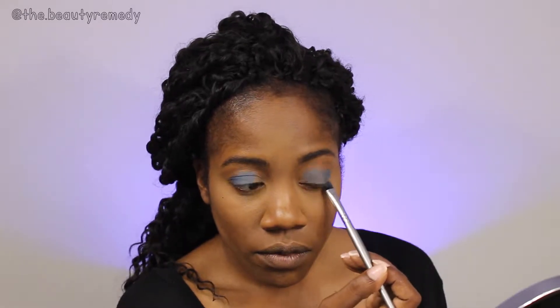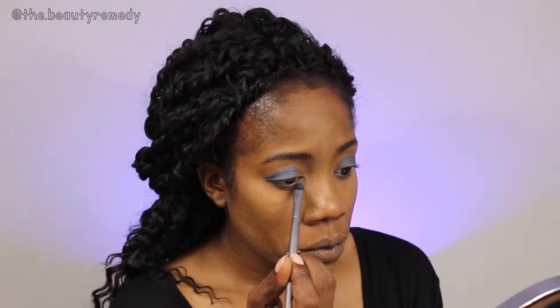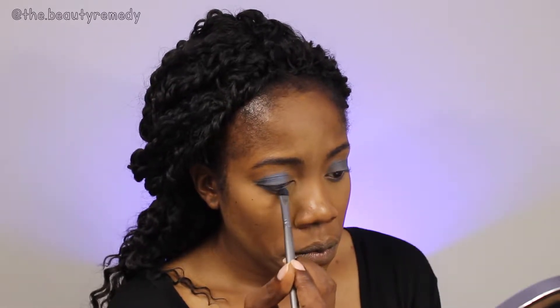Then we're going to pull that blue color to the bottom lash line as well. Next, we're going to darken this up a little bit and give it some drama.